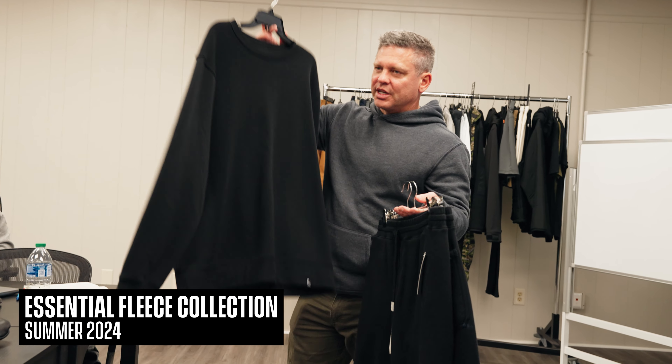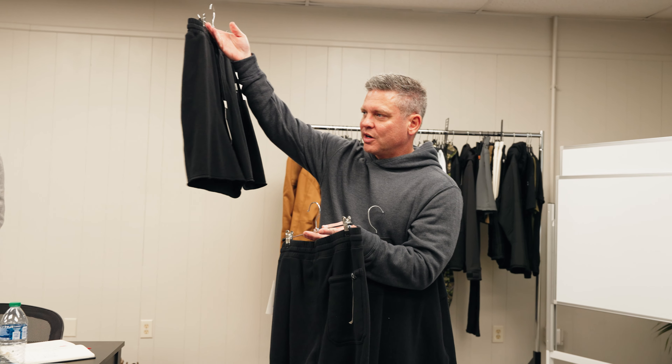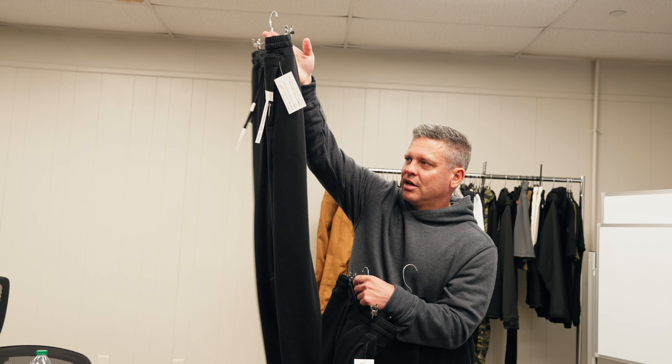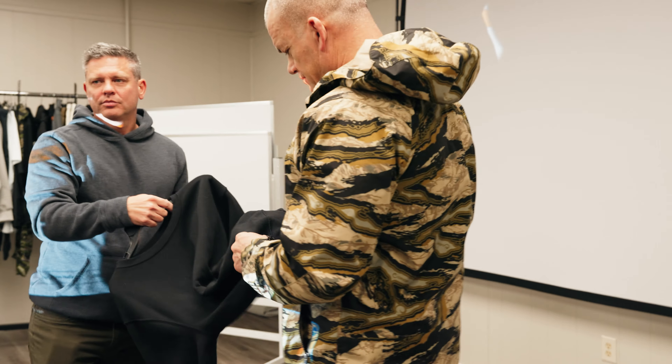Now we're going to get into fleece. Essential fleece crew — it's a big neck. Essential fleece short. Essential fleece jogger. And it goes with the essential fleece hoodies that are already in market. It's going pretty well. I've been through some of these but they've been ugly — so this one's good.